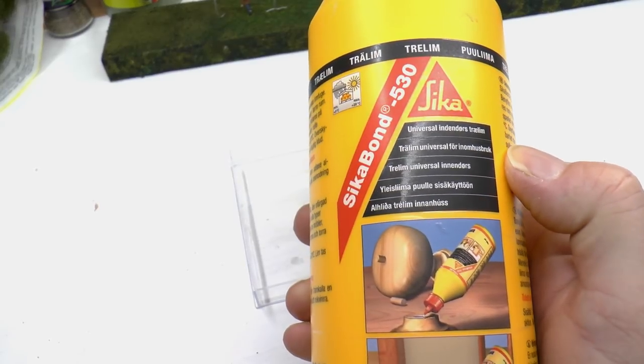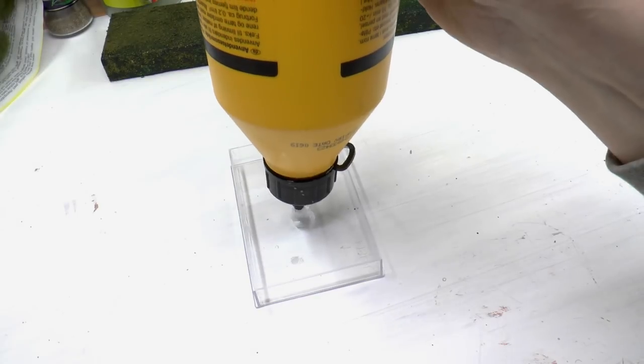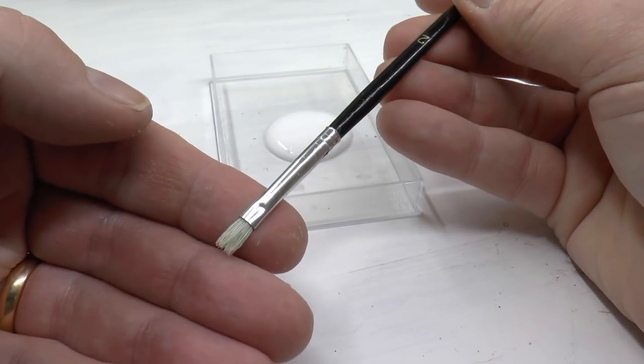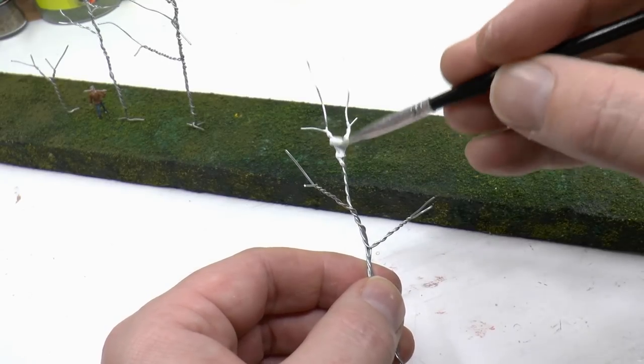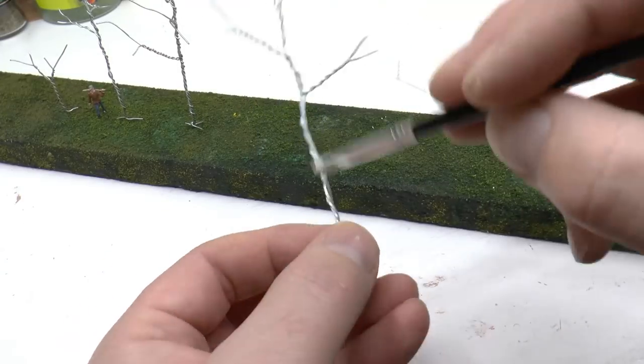Now it's time to cover the steel wire, and we're doing that with PVA glue. I use a flat stiff brush to apply the glue onto the steel wire. The purpose of this first layer is to fix the steel wire and fill out all of the crevices in between.